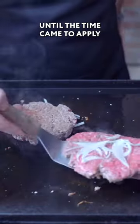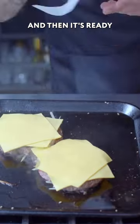Everything was going grand until the time came to apply the American cheese. Break it down into slices and then it's ready. Nice.